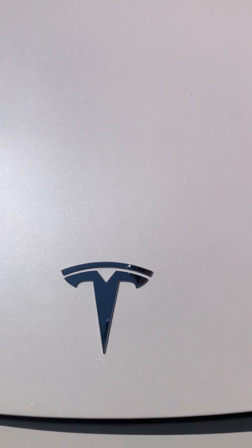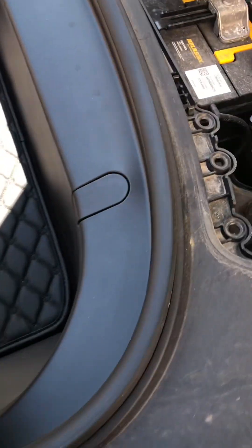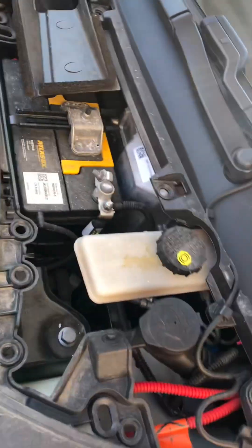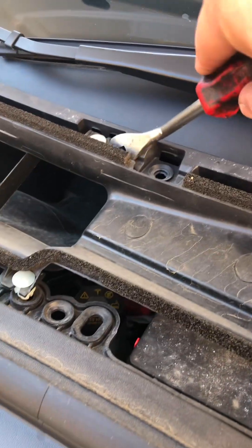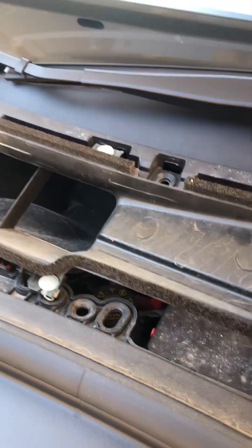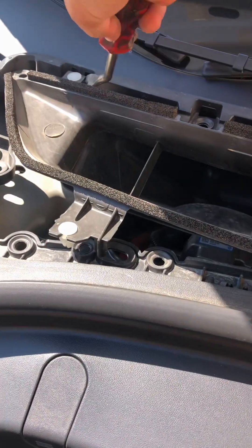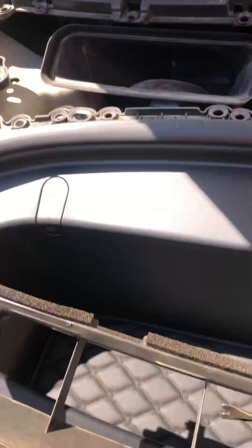Next, we're going to go open the frunk, and the 12-volt battery is located underneath this panel. We'll just pop it up — it just magically comes up easily, and here's the battery, a little regular car battery. We've just got to remove this air intake cover for the air conditioning. There are four little clips — pop them up with your clip removal tool, then pull it and set it out of the way.